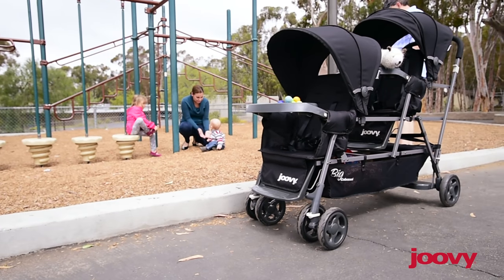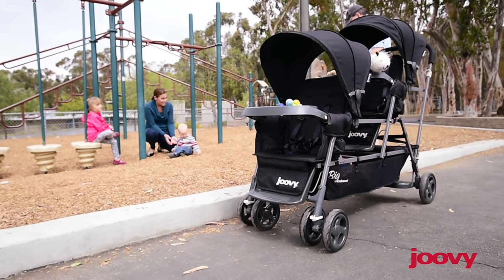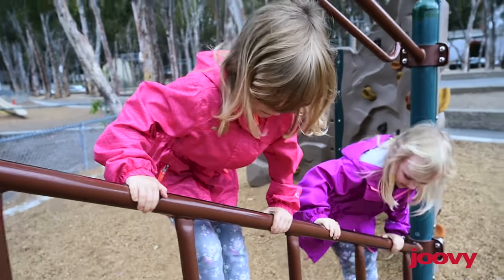It is narrow enough to fit through doorways and go down aisles in stores. And the stroller folds down enough to fit in a vehicle, usually a van or an SUV.